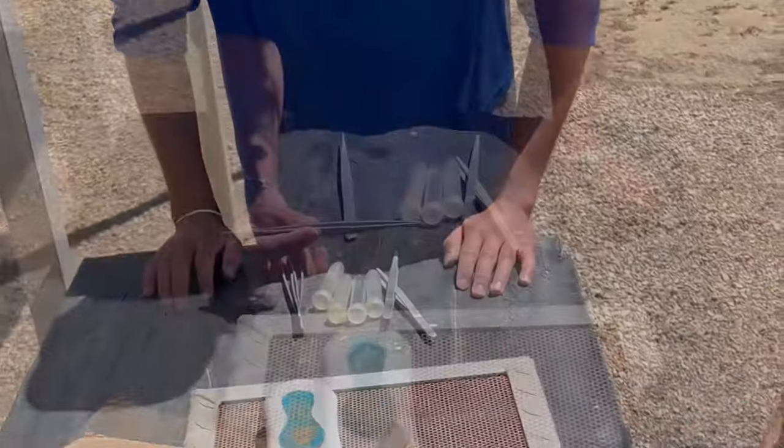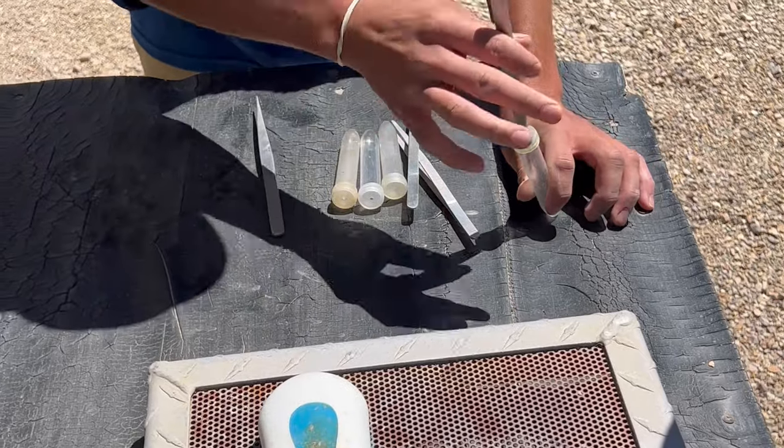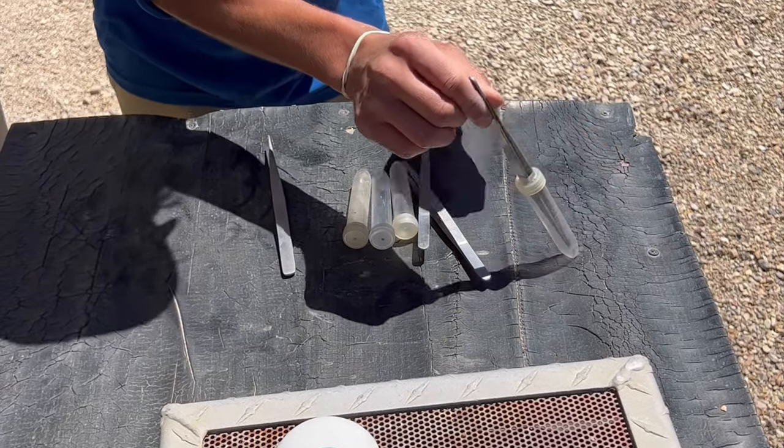If you've ever done any type of rock hunting before, pick up with our tweezers. You want to set it on the cap and then you'll pop it through with your finger. If you jam your sapphire in here and pull it back out, this cap is going to launch it. So try not to do that.